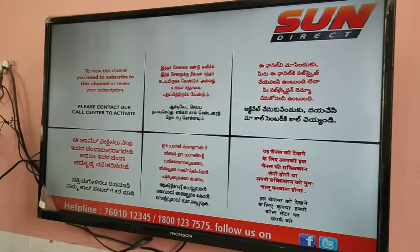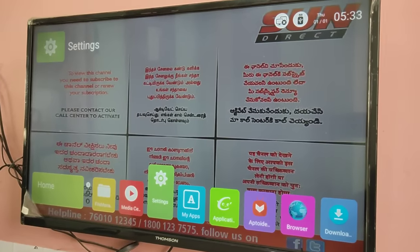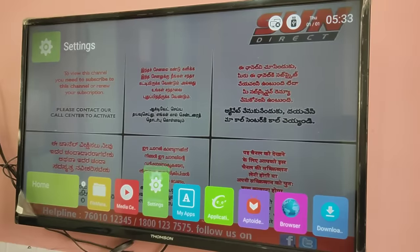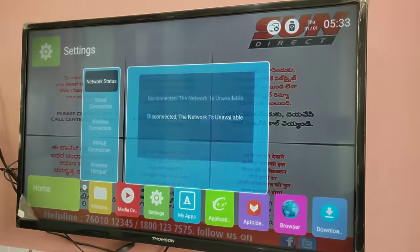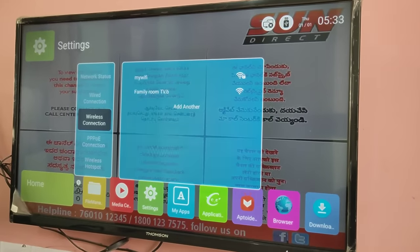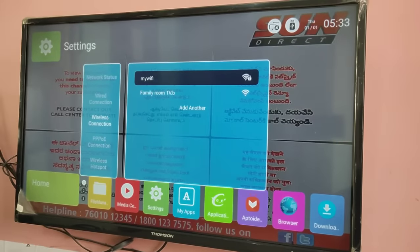First, we need to connect our mobile phone and smart TV to the same Wi-Fi network. On your smart TV, go to Network, then select Wireless Connection, then select the Wi-Fi network you want to connect to.